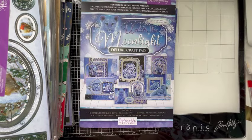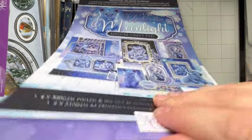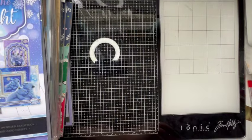Then I have an Under the Moonlight Deluxe Craft Pad. This is gorgeous — I've made a few cards out of it because it was so pretty. Again I could probably do with using that up this year and getting it out of the way.